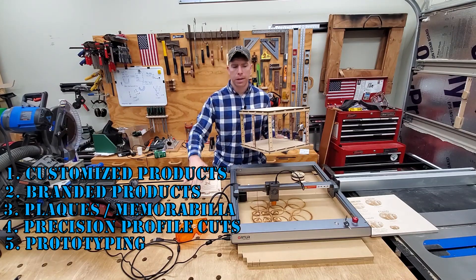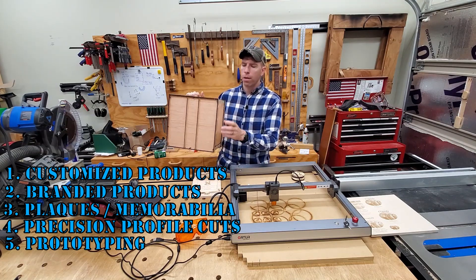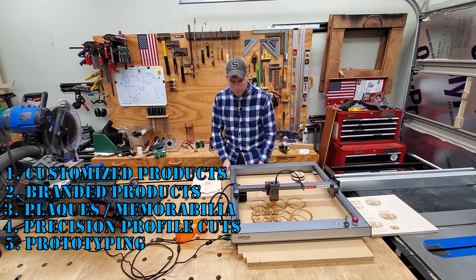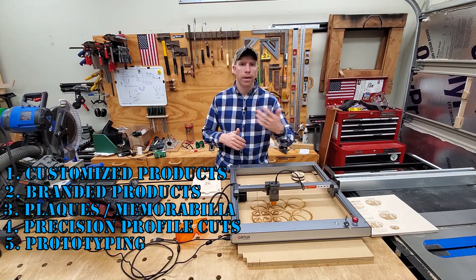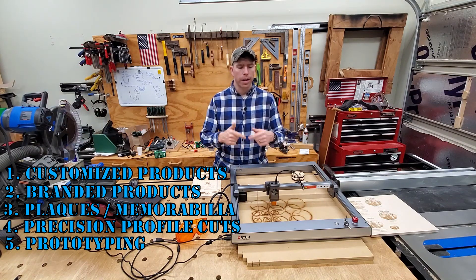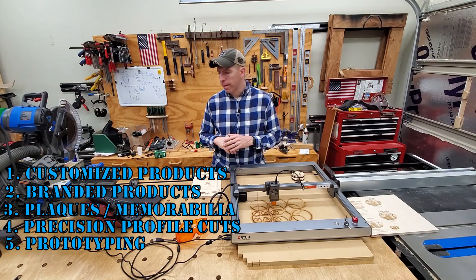Another example is prototyping. The workbench that this is sitting on was cut by a CNC router, and this is a laser-cut prototype that's at 25% scale of the final workbench. So prototyping and cutting parts on a laser is another way that you can either prototype and see mistakes or trade-offs up front, or you can use this thing to cut while you're doing something else in the shop. So that was number four — precision cutting — and number five is prototyping.